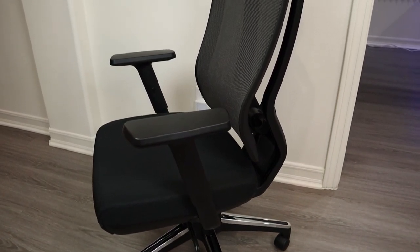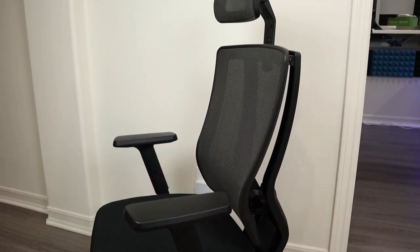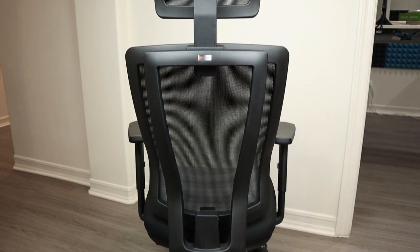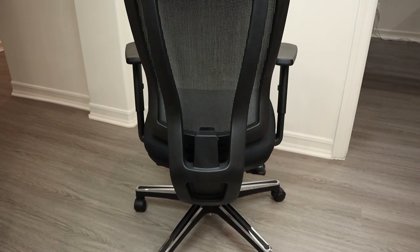After putting it all together, it looks and feels really decent. It's very solid with no cracking noise and no wobbling. The main structure of the chair is made from renewable ocean plastic, and there's no chemical smell right out of the box, so you won't need to worry about sitting on something that could harm your health.